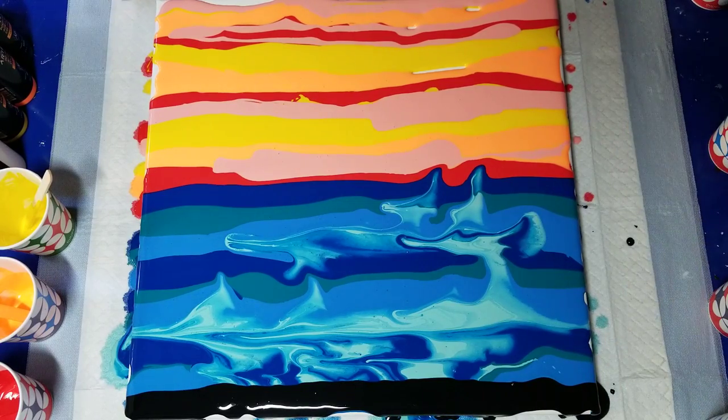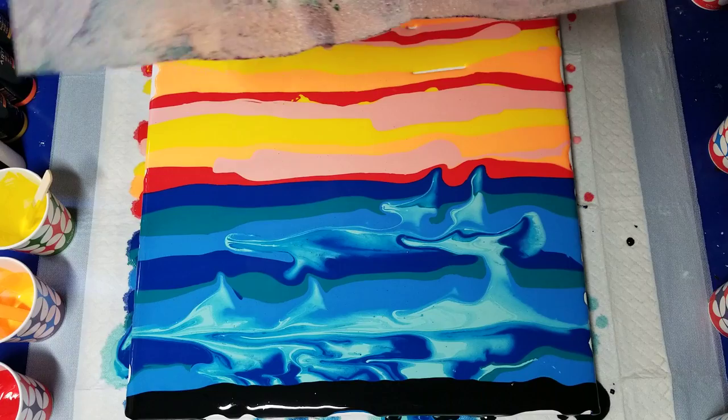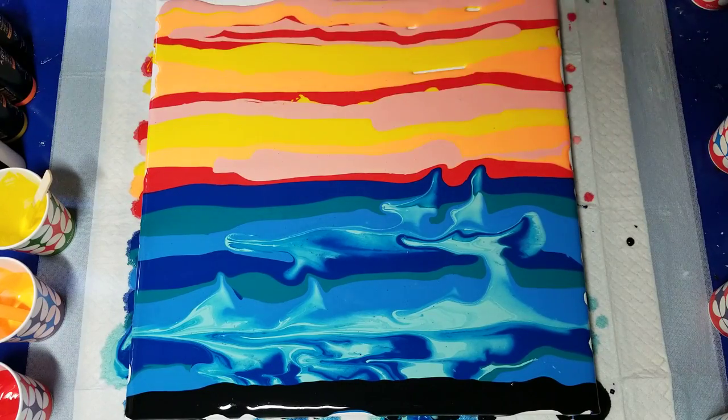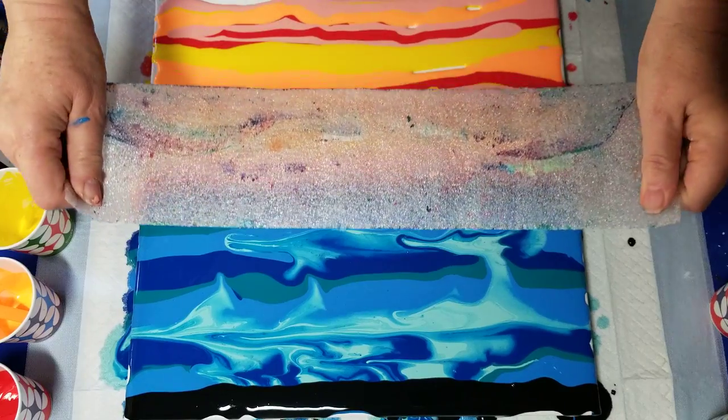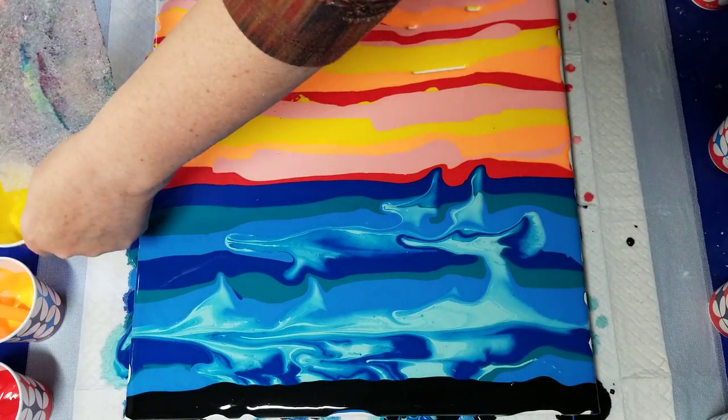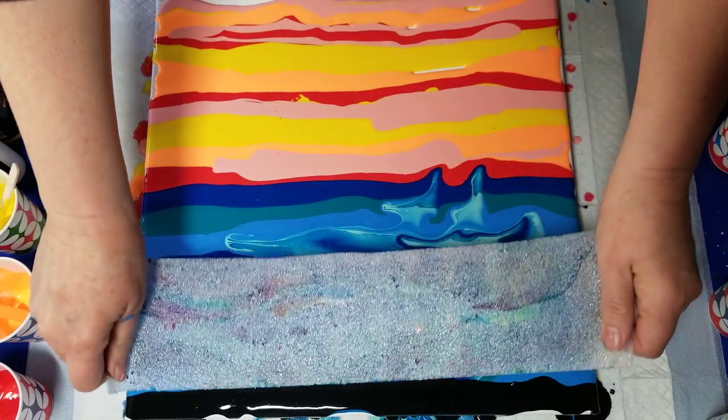I'm going to use this foam thing and pull tension on the edges so it makes good contact, and swipe it on down. Here we go.